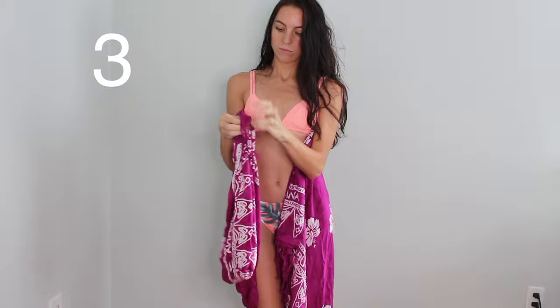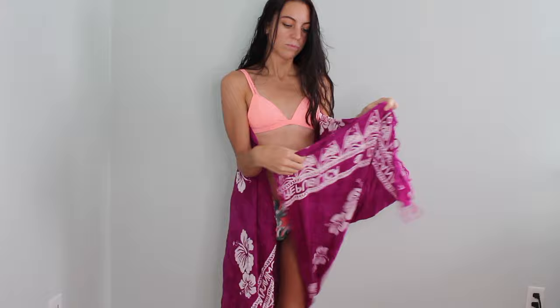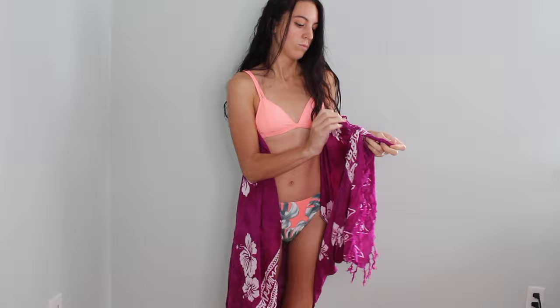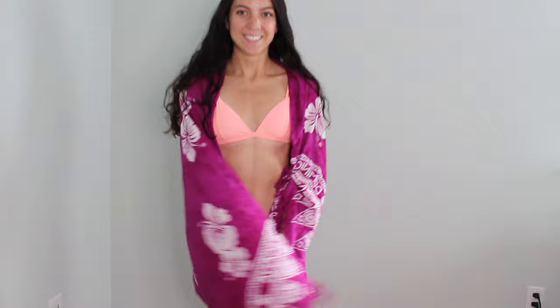Moving right along into the next look — you're going to take the long ends on each side (the ends where the tassels are) and tie those together, leaving a hole in the middle. Then go to the other side and do the exact same thing. Find those ends, tie a knot, make sure it's secure so it doesn't come undone while you're walking around. Then stick your arms through the loops and you have yourself a kimono. Really cute — it covers the back, looks really pretty, it's really flowy, and you can actually pair this with another outfit.